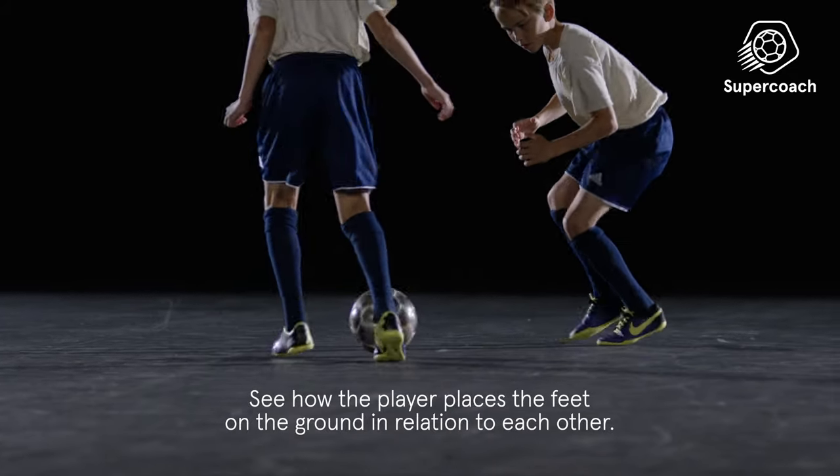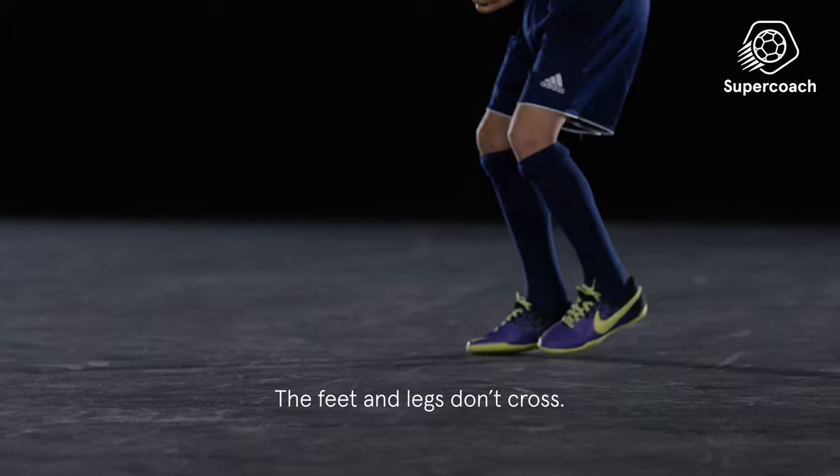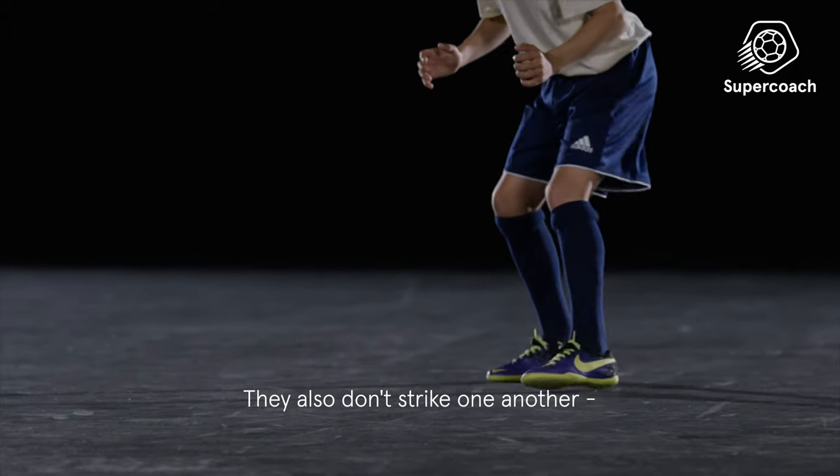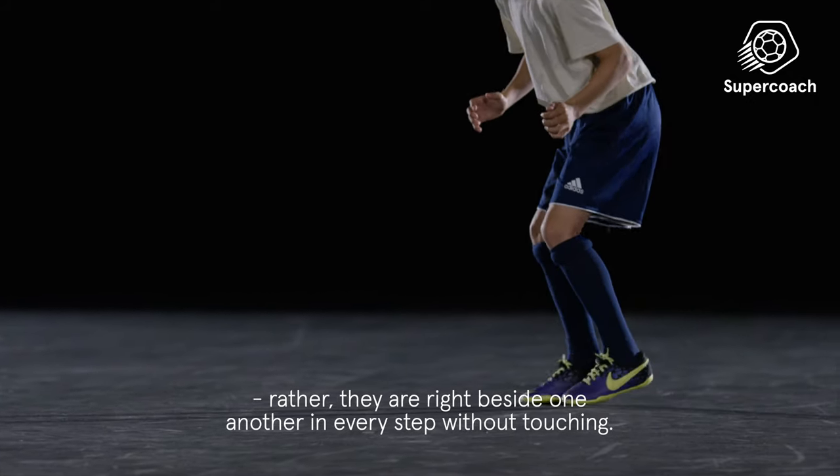See how the player places the feet on the ground in relation to each other. The feet and legs don't cross, and they also don't strike one another. Rather, they are right beside one another in every step without touching.